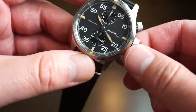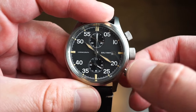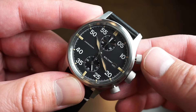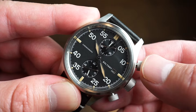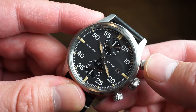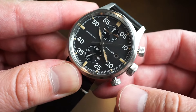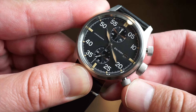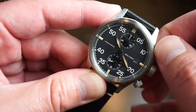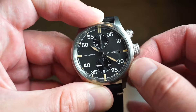Now you unscrew these little pushers here — very easy to unscrew, no issues. You definitely don't want to have these unscrewed if you're taking it in the water — that's just common sense. So you can push this button here, and as you can see, you get a smooth sweep of that chronograph hand. It's up to 60 minutes you can time here. You get your running seconds above the 6 o'clock position, stop it, and reset it. Everything lines up very nicely.